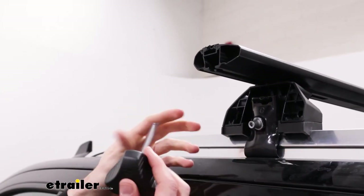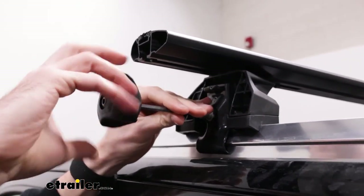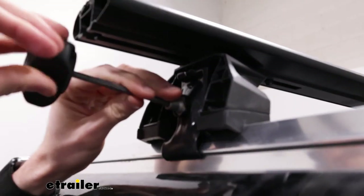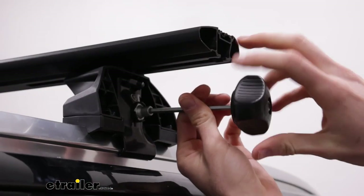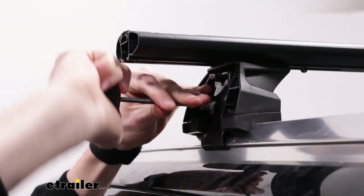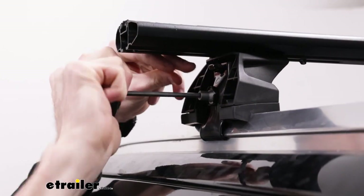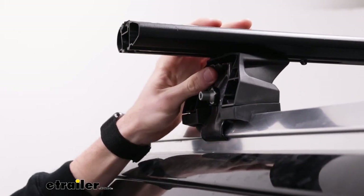Now that we're all set up, we can use the provided tool to start tightening the clamps. I'm only going to tighten this side to about 50% or so, then go to the other side and come back and forth, tightening them up evenly so that we're not pulling the system towards one way or another. Now we'll tighten the side we started on fully, and you'll be able to hear that the tool has a torque spec built in — once it's tightened fully, you'll hear it click, to know that you have the desired torque.